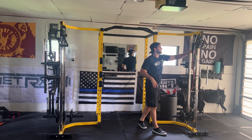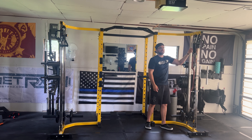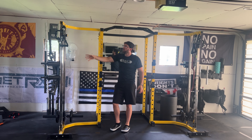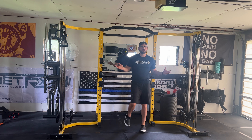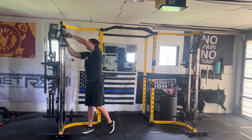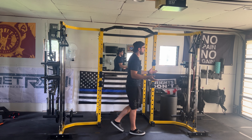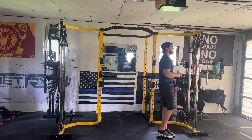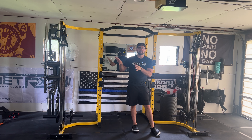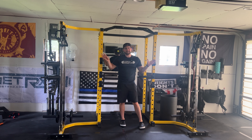One thing that kind of sucked with this — there's supposed to be a spacer in this too. When we pulled this piece on, the spacer completely cracked. So there's a little bit of a sway, a wiggle when I am adjusting this, which is not the end of the world but it is a little annoying. Again, it's a more budget option, but it's not going to defeat the purpose of this and what it can do.